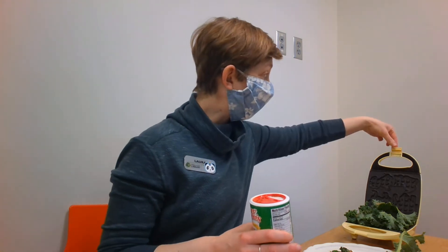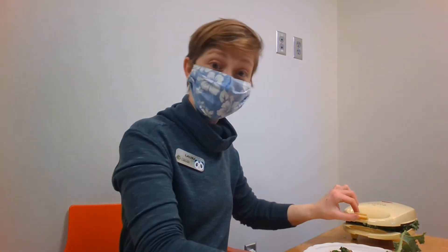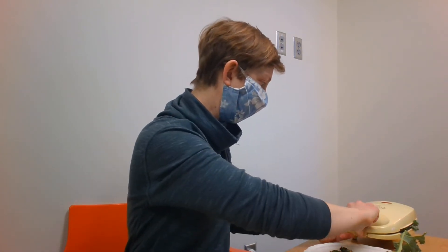Now I'm going to carefully close this and latch it down. I'll come back in a couple of minutes and we'll see what's going on. Okay friends, let's see what's going on — it's been about five minutes.